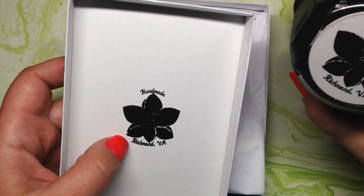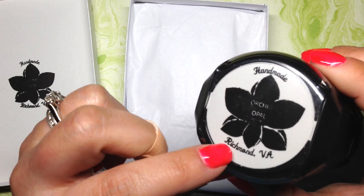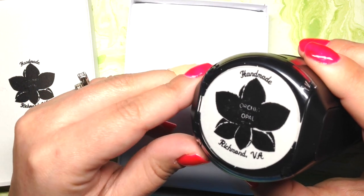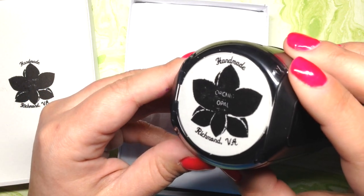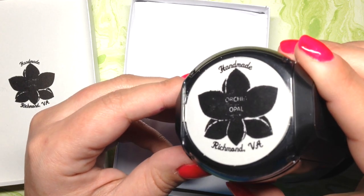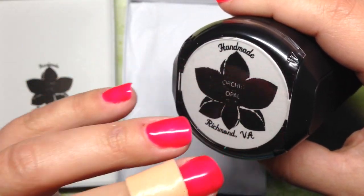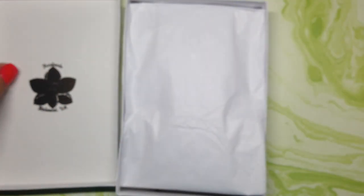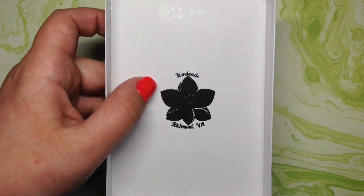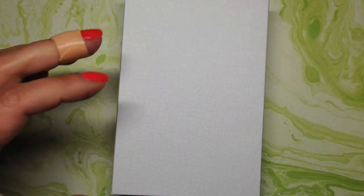Something I do to personalize the box: way back when, I had purchased a self-inking stamp on Vistaprint.com. This is my logo that I created myself on my computer and was able to upload to Vistaprint. I found it's a lot more cost effective than buying sheets of labels. This has lasted forever and is still very saturated. The whole point is I just want the graphic — the orchid, the 'handmade Richmond Virginia' — to show up on the top of the box so people know it's from Orchid and Opal, making it more special than just a plain white box.